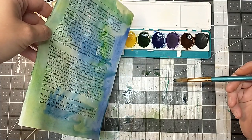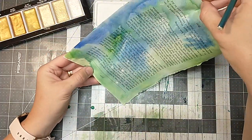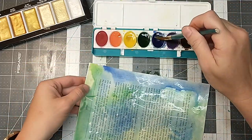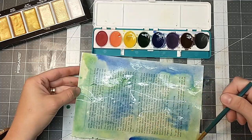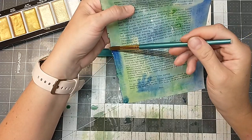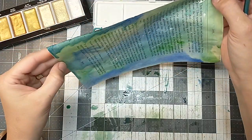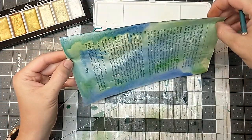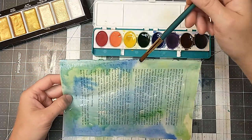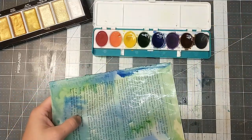So yeah, these are just kind of a fun project to do — one of those days when you don't really want to do anything too involved but you kind of want to play. And I've got such a whole bunch of these napkins yet that I feel like I need to continue to use them with different ideas. And it never hurts to have a good supply of journaling cards on hand.